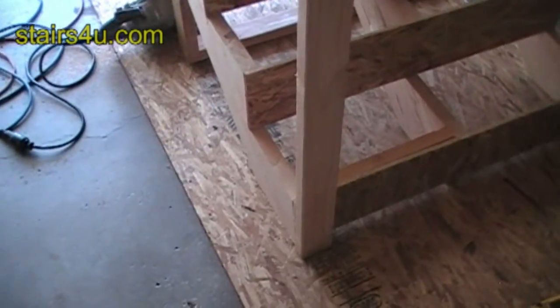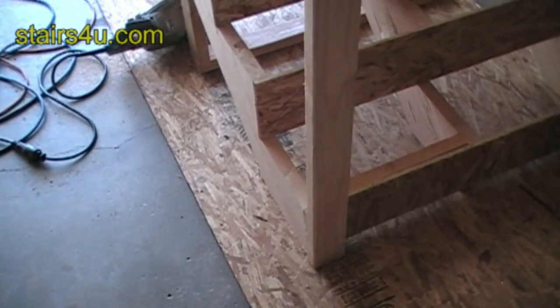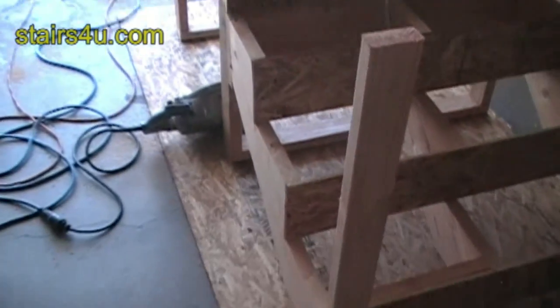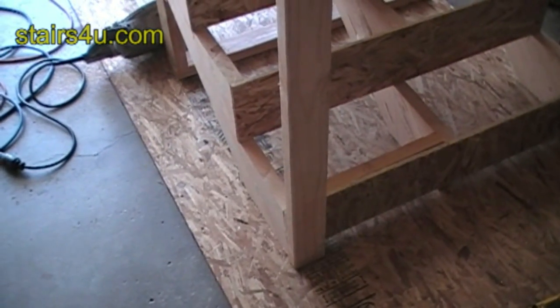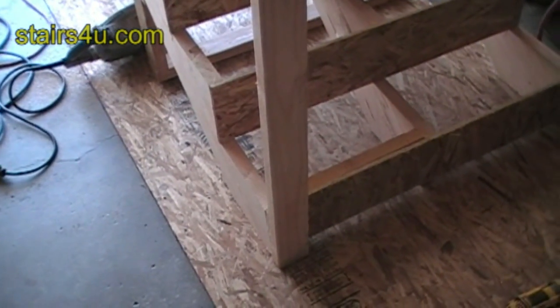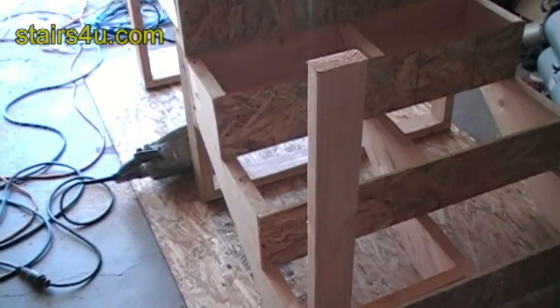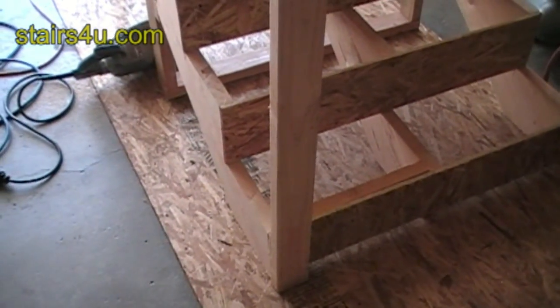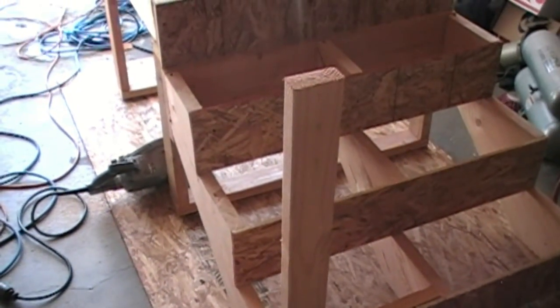That's a little bit about stair handrail backing as far as building a finished stairway, or even attaching something to the stairs that needs to be structural. Make sure you've got all the backing that you need in there for the next phase of construction.